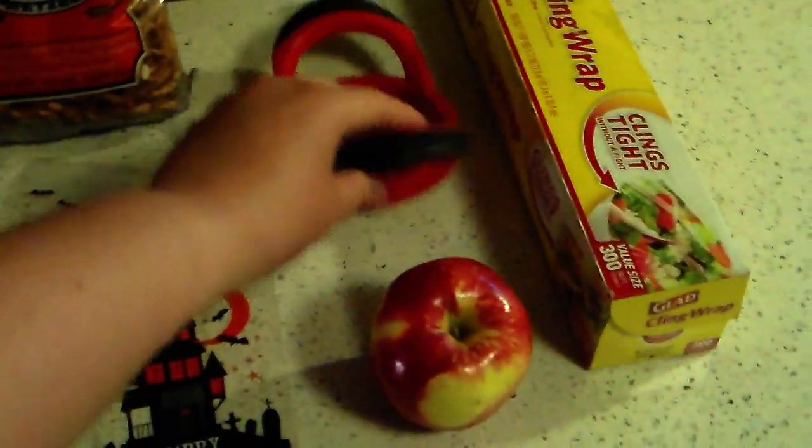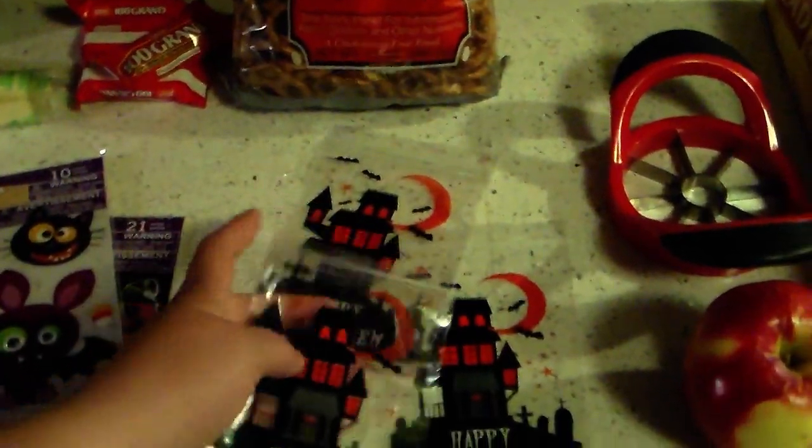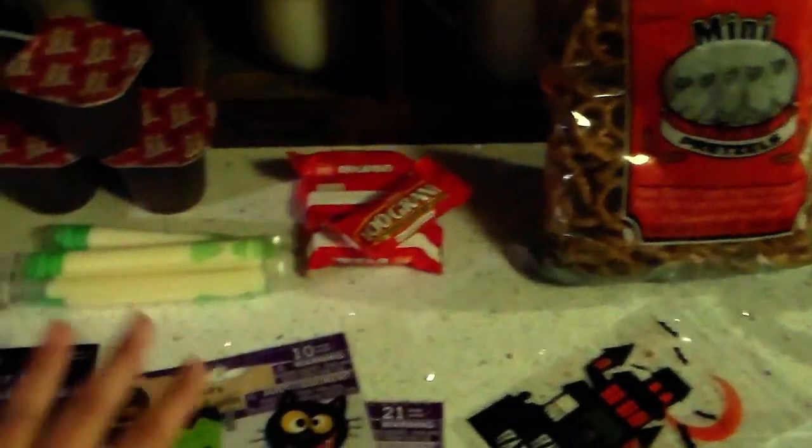I'm going to slice up an apple and give them some apple slices, and then these little sandwich baggies are from Dollar Tree. And then I got some pretzels from Dollar Tree. Just always be sure to check the expiration date — all the expiration dates on these items are great.